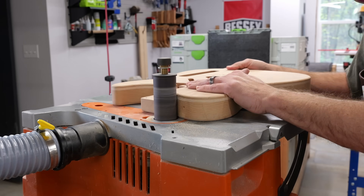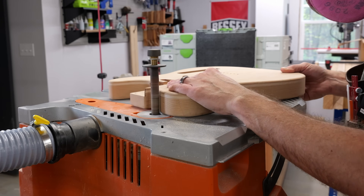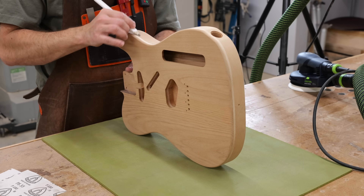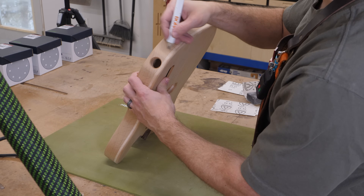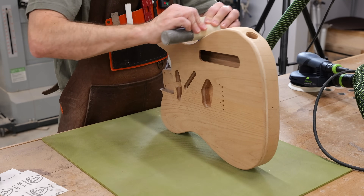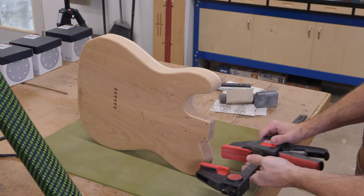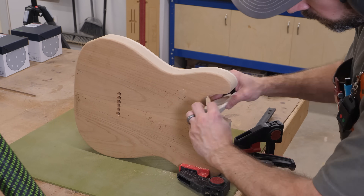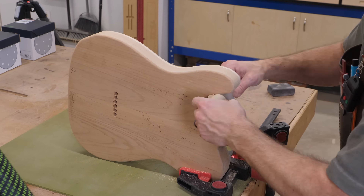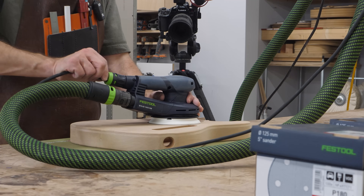Right out of the box this guitar needs minimal sanding to get it ready for finish, but since I decided to take it to the bandsaw and do a couple of laminations it now needs a touch more attention. Since this is alder, which is pretty soft and sands quickly, I use the 180-grit sleeves on the drum sander to make it less likely that I'll sand divots into the side. Before I start a new grit I mark the surface I'll be sanding to help keep track of my progress. And don't ask me why I didn't clamp the body in a vise for sanding the edges from the start — it didn't take long to get tired of the guitar bouncing around before I grabbed a couple of clamps to hold it still.